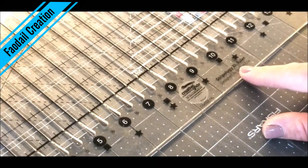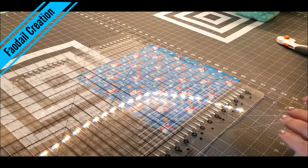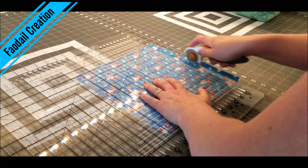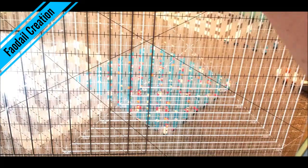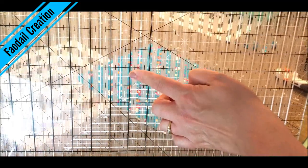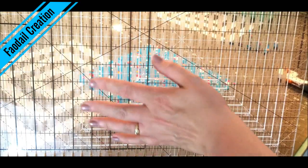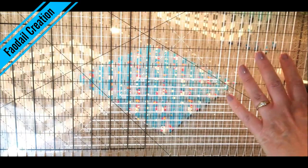I have this ruler called the Stripology ruler. I'm not paid or sponsored to feature it in this video — I'm just showing you because I think it's pretty neat. First of all, I want to take my first cut to make everybody straight. The thing about this ruler is it has a load of holes that your rotary cutter goes inside of, and you can cut strips of one and a half inch and two and a half inch. You can also square the quilt up later with it, so let's start with cutting our strips.